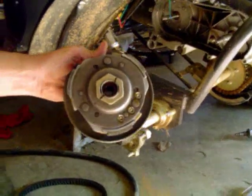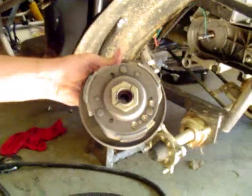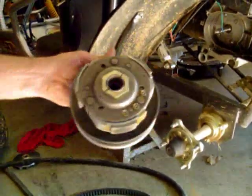This is your actual clutch assembly. We're going to go ahead and blast this off and I'm going to show you how to do that in just a minute.